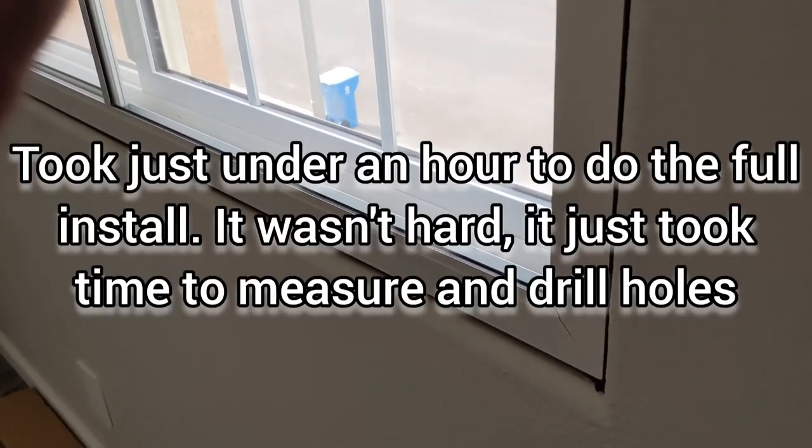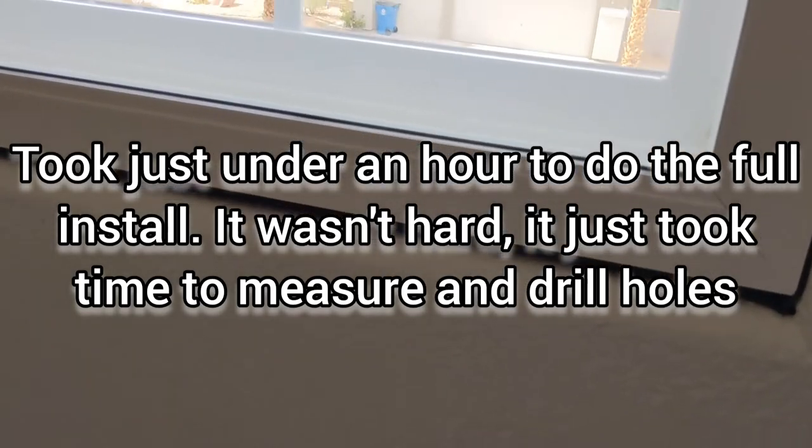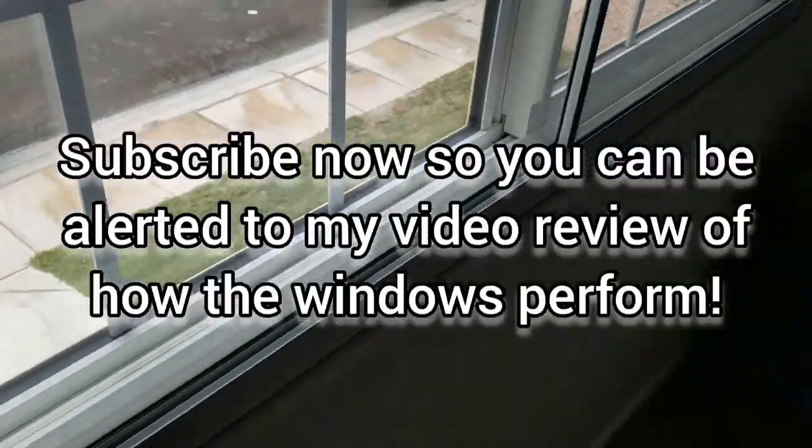The window installation is complete. As you can see, there is a seal all the way around. There is a slight gap in a couple of spots, which is unfortunately nothing to do with the window — it's everything to do with the existing frame. But for the most part it's completely sealed, and it shouldn't be too difficult to fill in those small gaps.